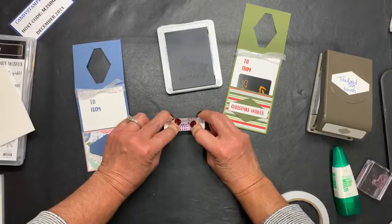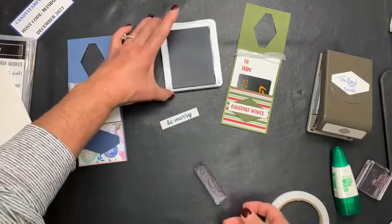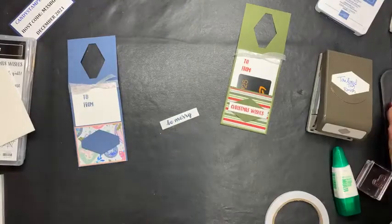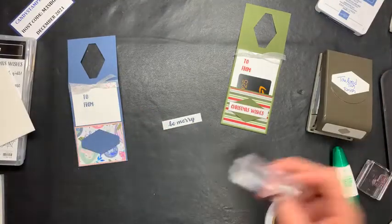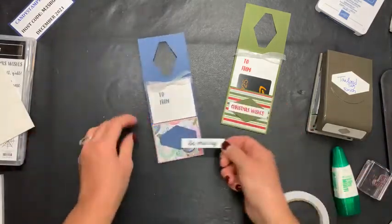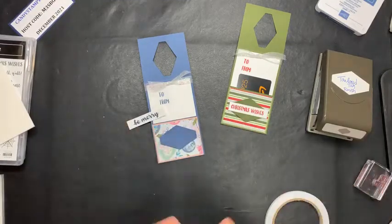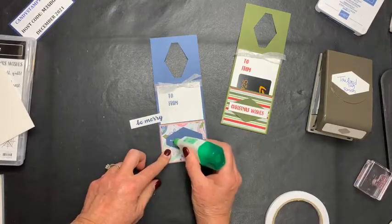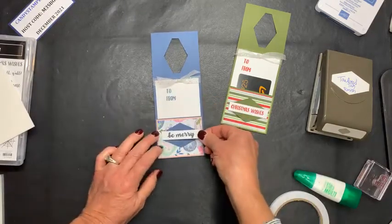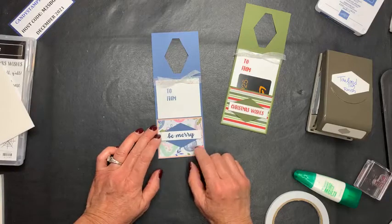I'm going to stamp on this one using Misty Moonlight — Be Merry. I have Christmas Wishes on the other one, on this one I'm going to do Be Merry. It's really cute because it kind of has a little swirly swoosh to it. I'm going to put this right on here and hope I can see the center through the camera — holding my breath, we hope it's straight. Sometimes it's crooked and I just go with it. So now I'm simply going to just glue it right across here. You can cut little flags on the sides if you want, but again, this was just meant to be super easy. Easy peasy.